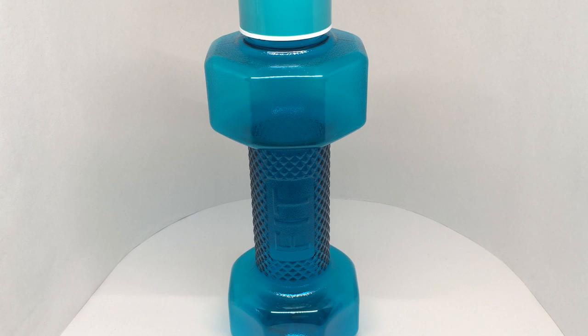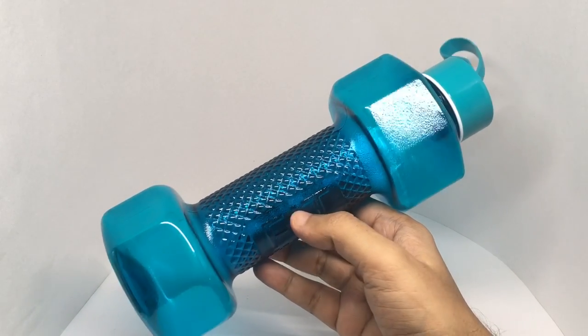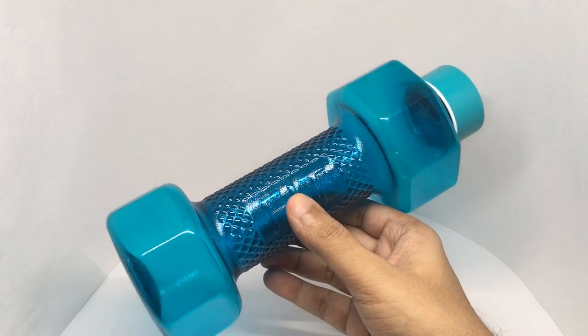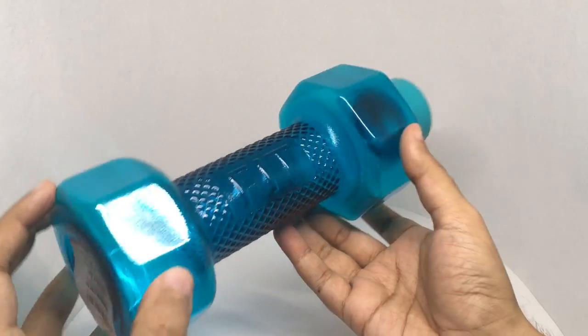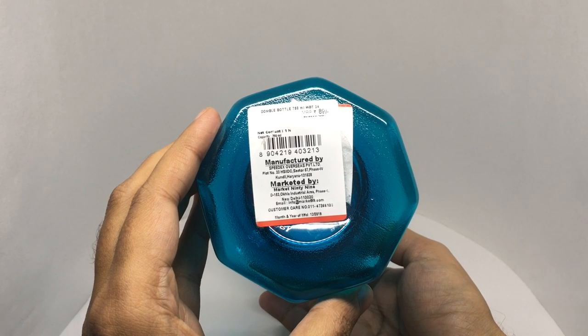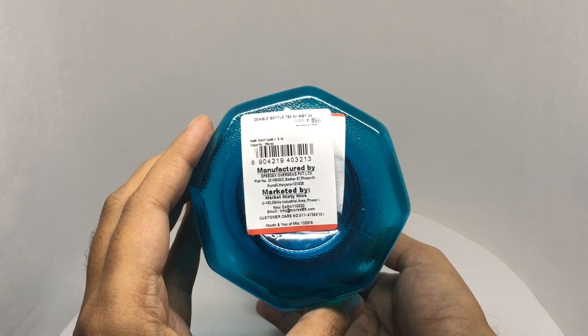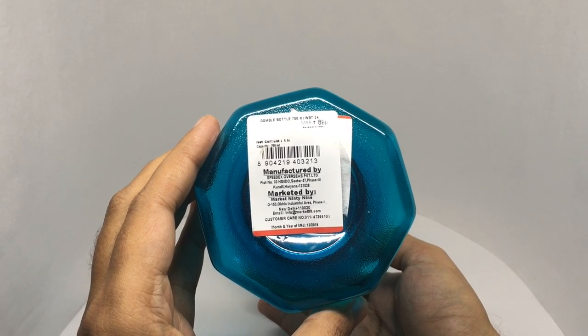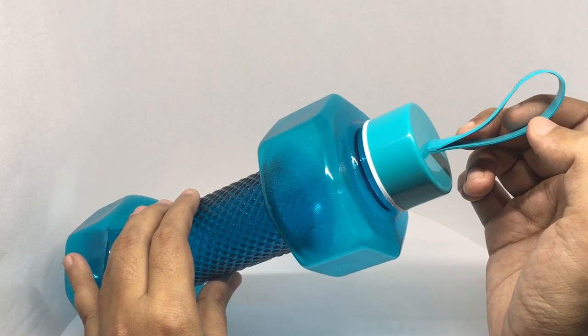Let's take a look at this dumbbell water bottle. It comes in a really unique shape — looks like a dumbbell and says 'fit' on it. This costs around 89 rupees, or about a dollar. It's manufactured in Haryana, India, and you get a strap on top.